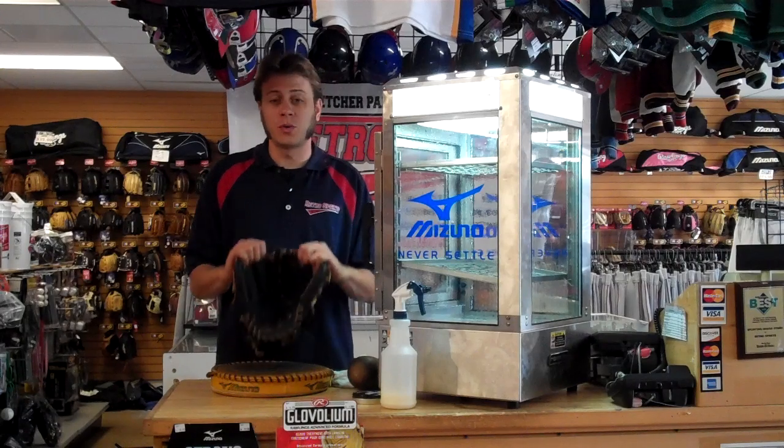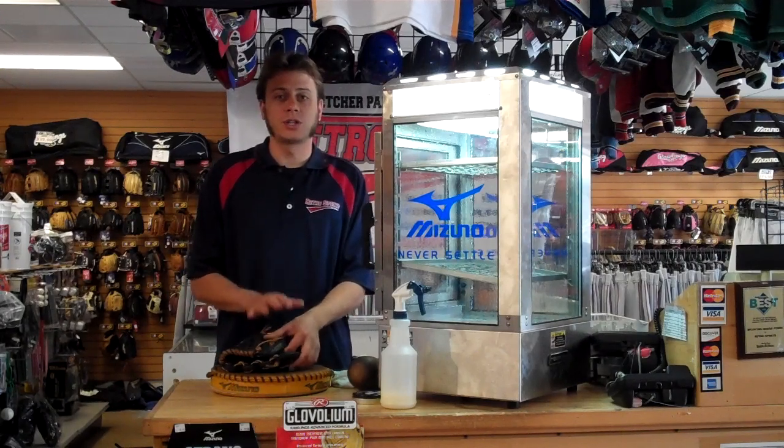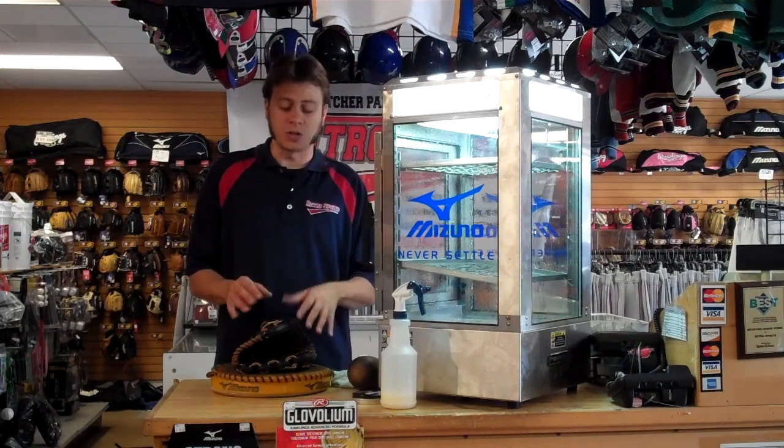Today we're going to use a Mizuno MVP. It's about in their $100 range. It's not the highest end glove, but it's also not your lower price point glove. It's right there in the middle — it's great for high school kids, and a lot of kids who play travel ball too.